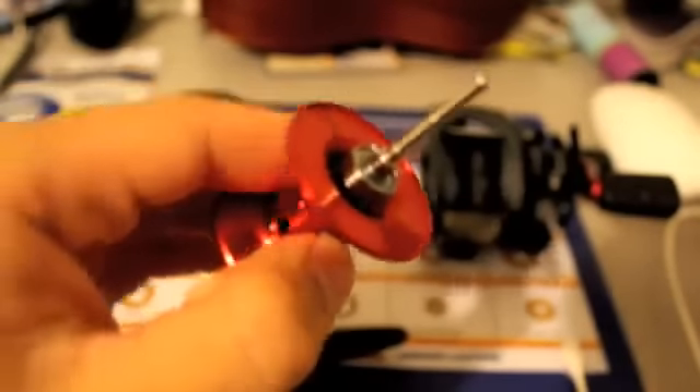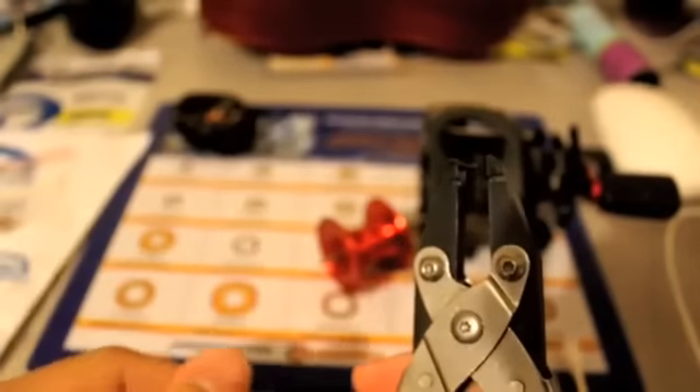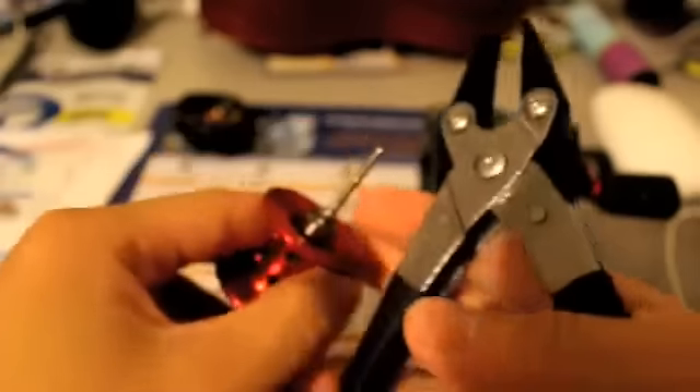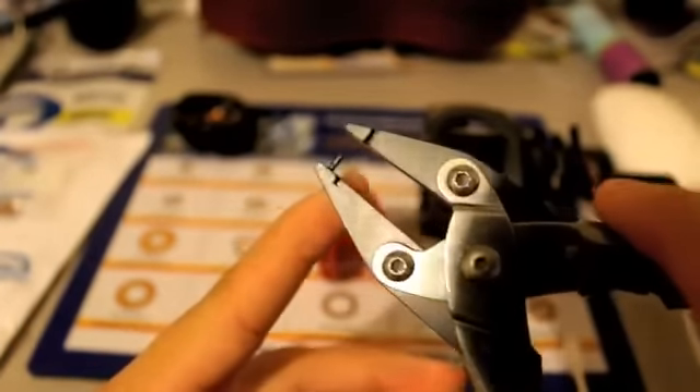One more bearing to go. The last one is going to be the one on your spool that's blocked in by that evil little pin. This is where your Boca Bearings pin spool pliers will come in handy. If you don't have the tool, you can find an awesome tutorial at the Boca Bearings YouTube channel that shows you a step-by-step tutorial on how to remove that pin with your household tools. I had the luxury of having the Boca Bearings pin spool pliers, so it will go a lot easier. There's also a video from Boca Bearings that does an awesome job of explaining how to use this tool.